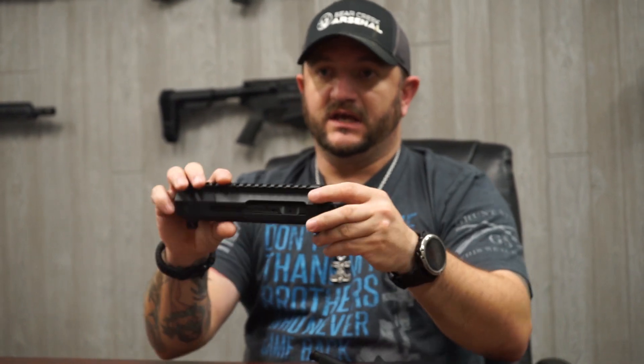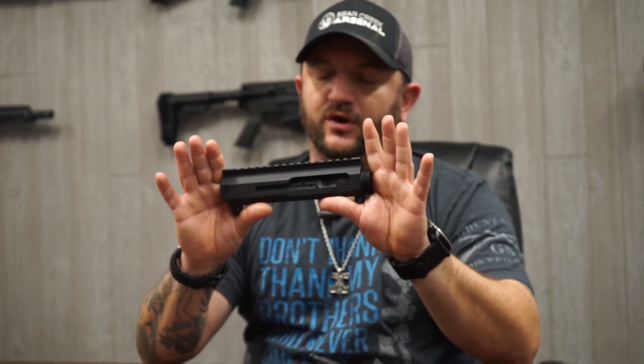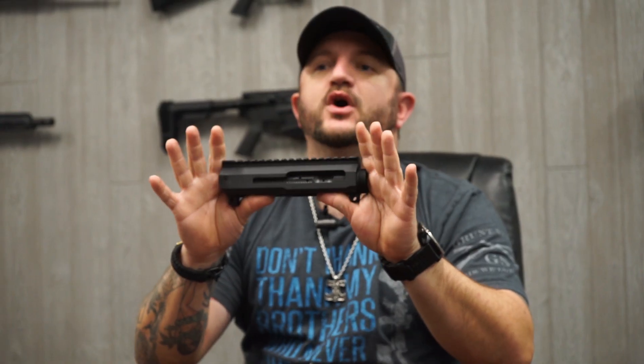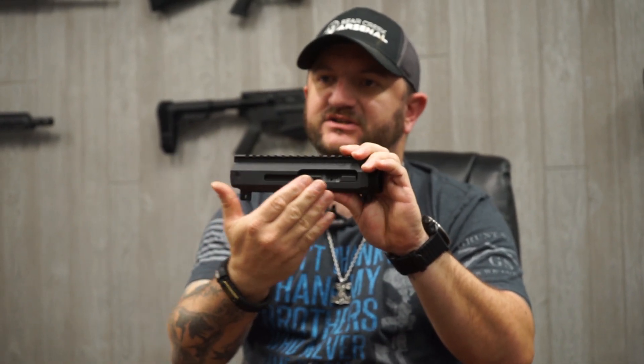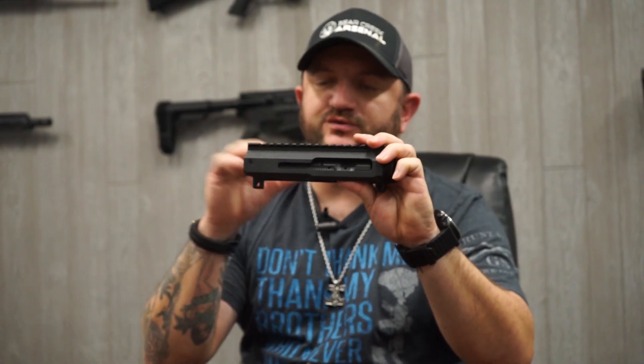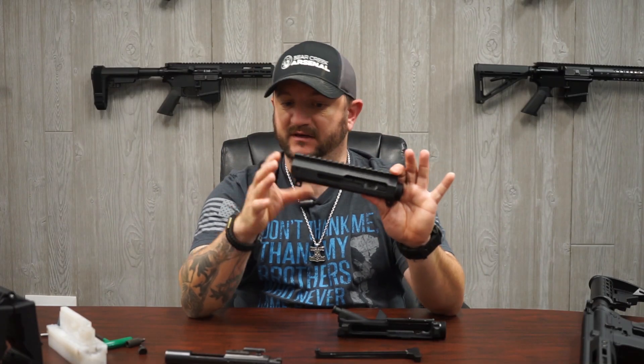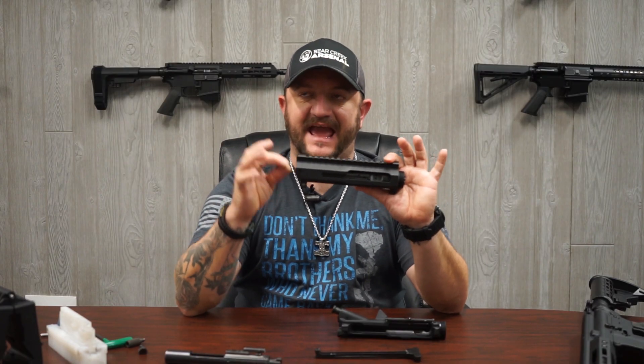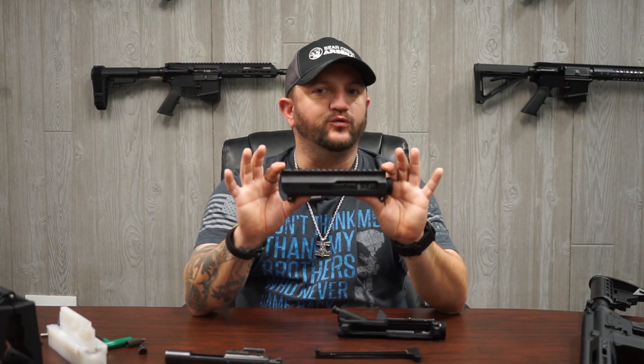A standard charging handle cannot be inserted in the side charge receiver — you cannot put the round circle in the square block, it will not fit. So while a standard BCG can physically fit inside the side charge receiver, once mounted on the lower assembly you have no method of pulling the BCG to the rear to load the first round from the magazine. It'll fit, and if fired it will function, but only if a round is already chambered.